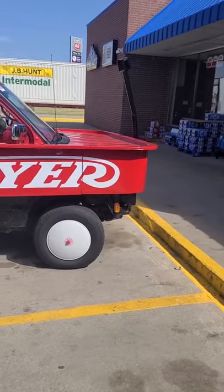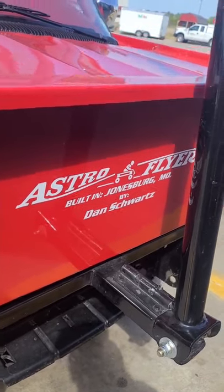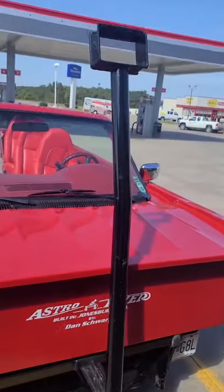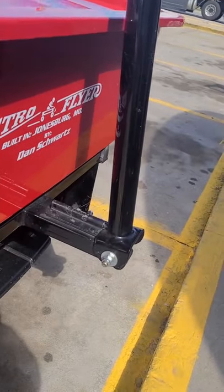Oh! Shout out to the guy that made it. This is just absolutely unreal, and like I said, the handle has a little latch on it and you can put the handle down.